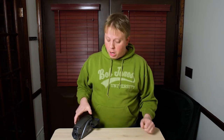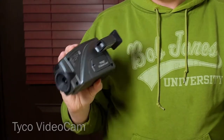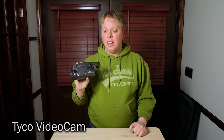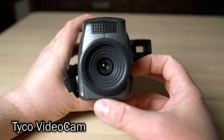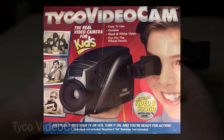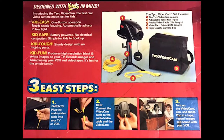It's a snow day and I'm working from home, so I thought we'd take a look at this guy. This is the Tyco Video Cam. It was made in 1996 and it is a toy video camera made specifically for children to plug into their VCR in their living room and shoot little home videos.